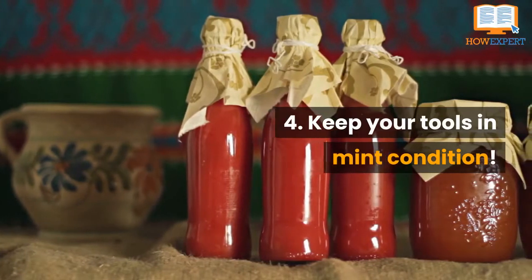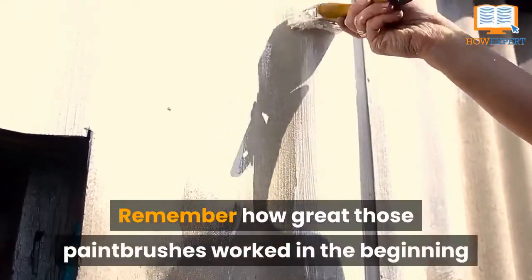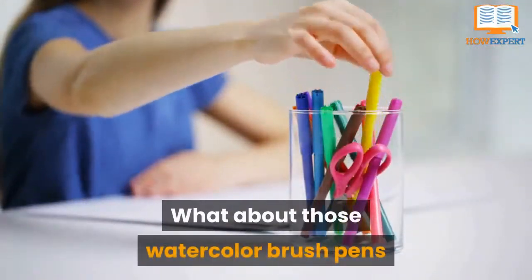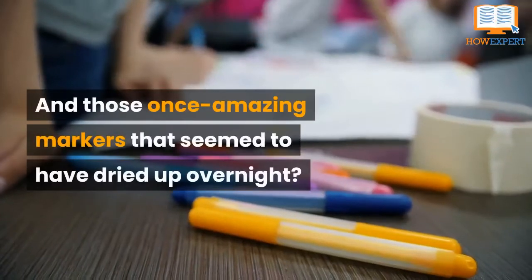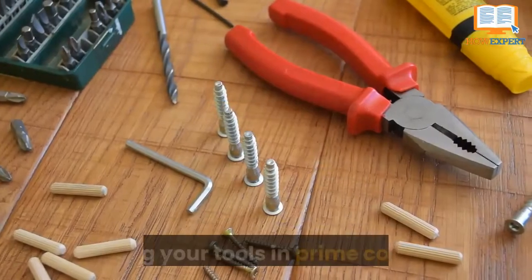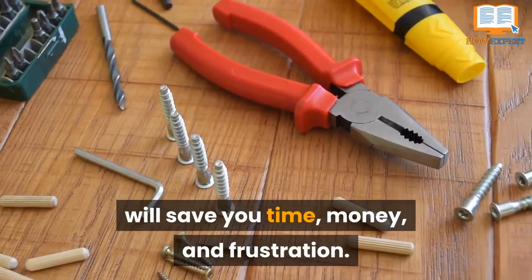Tip 4: Keep Your Tools in Mint Condition. Remember how great those paintbrushes worked in the beginning but are now falling apart? What about those watercolor brush pens that started off with the best tips but are now frayed, and those once-amazing markers that seem to have dried up overnight? Keeping your tools in prime condition will save you time, money, and frustration.